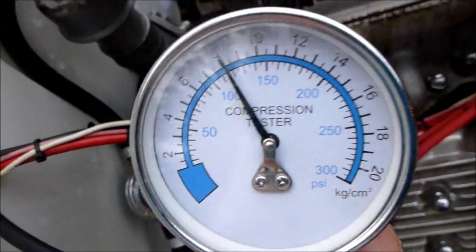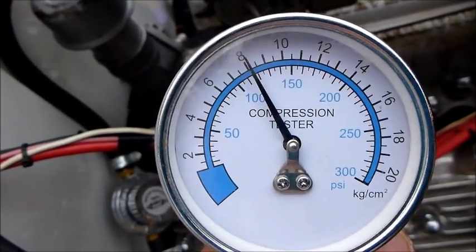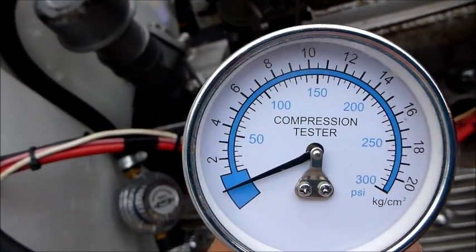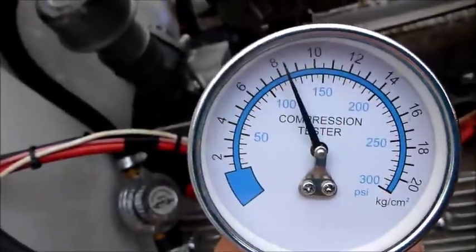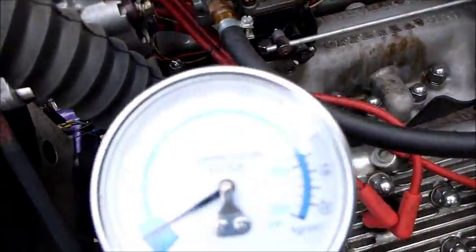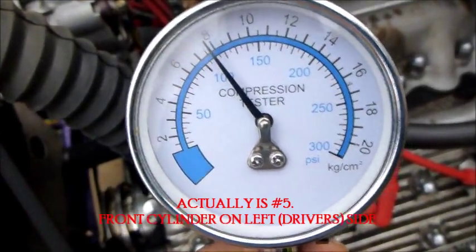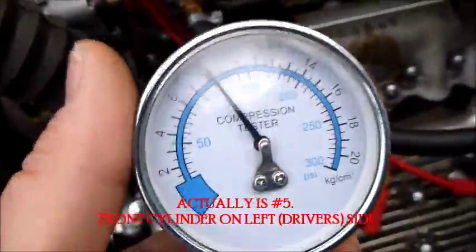Right at 120. Go again. 120 again. One more time. Strong 120. All right, Dick, we've driven it, got it good and warmed up. We've got number one here — like 120 — and we've already done it two other times, so 120 on number one.